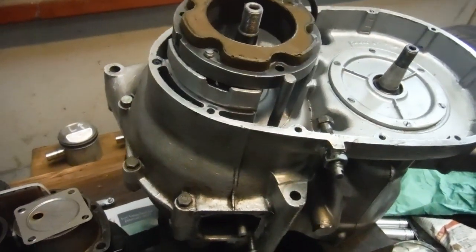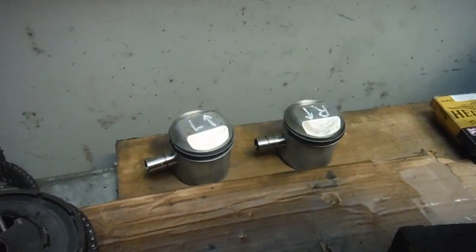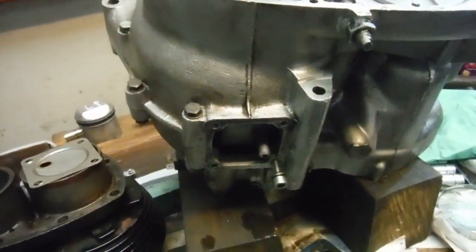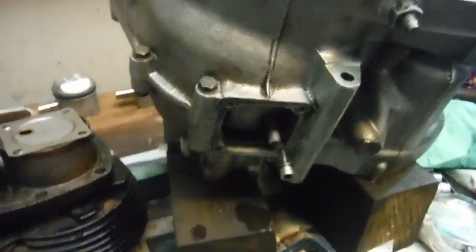Here I am with the BSA A65 engine's bottom end again. I was all ready to fit the pistons — I've got the new rings on, I've checked their gaps, everything's ready to go — but I thought I'd better put the sump plate on the bottom of the crankcase first, because I'll obviously be oiling the pistons, the rings, the small ends and so on.